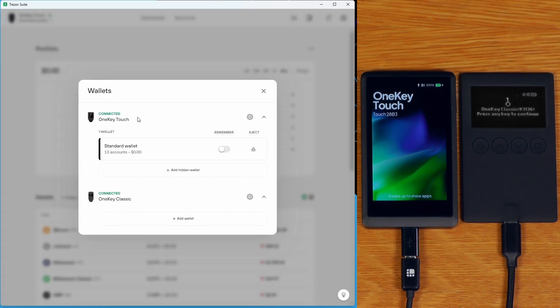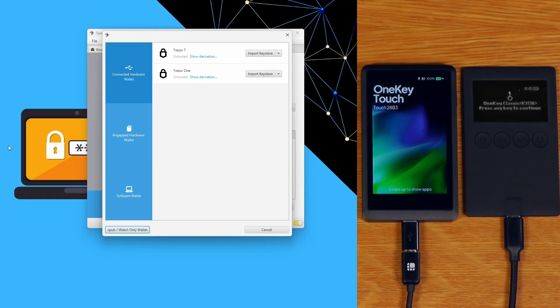If we open up Trezor Suite, we can actually see that these two devices show up as a Trezor T and a Trezor 1. We can also use it with Exodus. They both show up in Sparrow, Electrum, Metamask, and just about anything else Trezor compatible that you can try.